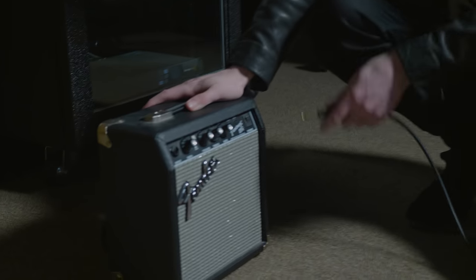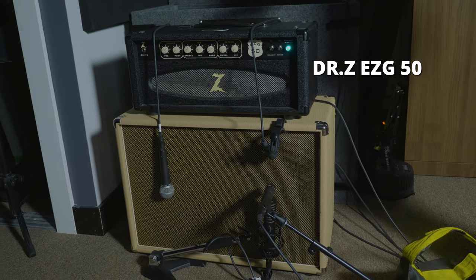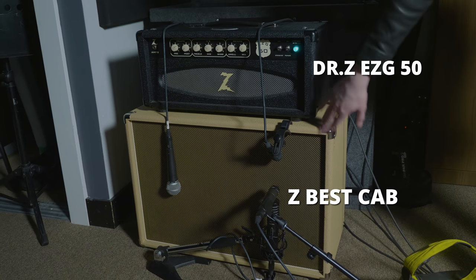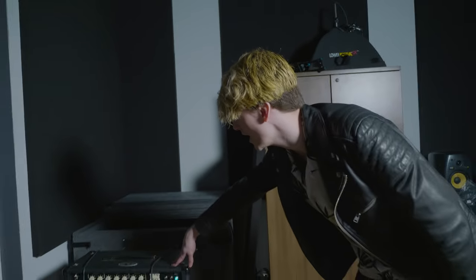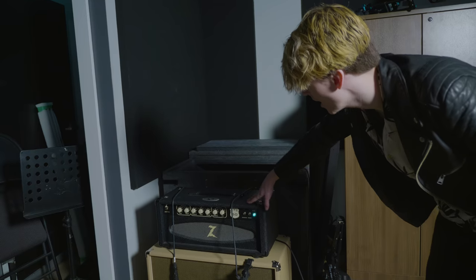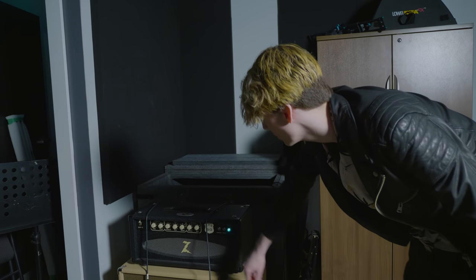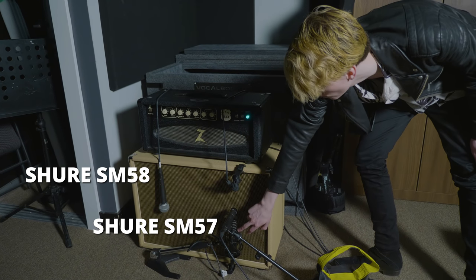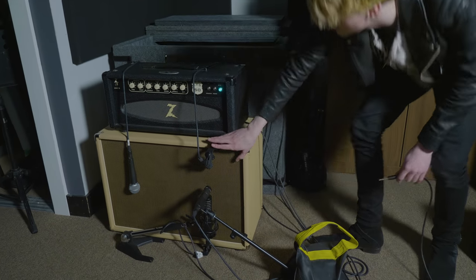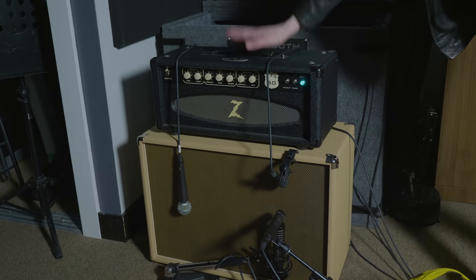This is the amp we're going to be using for all of our tests — this Fender Frontman 10G. Just kidding. We're actually going to be using this amp instead — my Dr. Z EZG50. It's a standard nice tube amp and we're running it through this Z-Best cabinet with two speakers. It's basically a nice Fender-style amp, nothing too fancy, pretty classic sounding. We have it mic'd up with a Shure SM58, an SM57, a Royer 101, and a Sennheiser 604. Whatever you're hearing is going to be coming through these microphones.